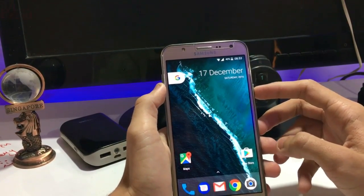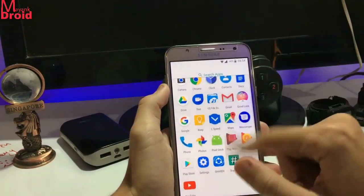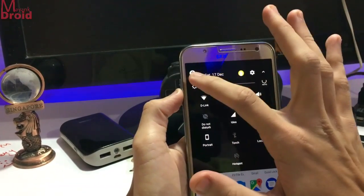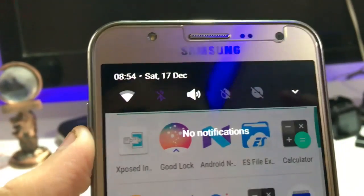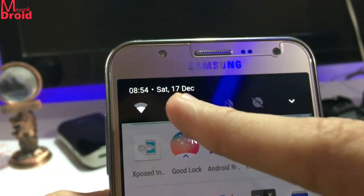You also get a Google Now card in it. And you also get the new boot animation of Google Pixel — I'll show you that at the end.